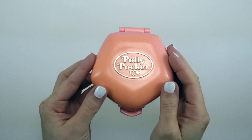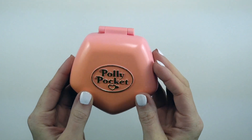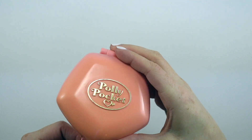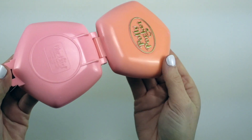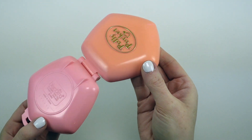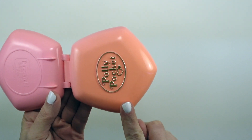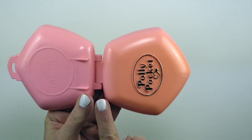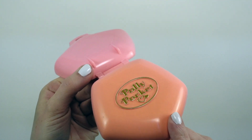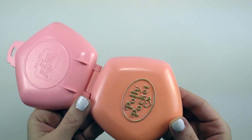As you can see, this is what I was starting out with — the 1992 Polly nursery compact. The top of the case was so orange and the bottom was quite pink. Just look at that color. It was honestly bright orange and the bottom was a nice soft pink, so that's what we're looking to correct using this new technique.